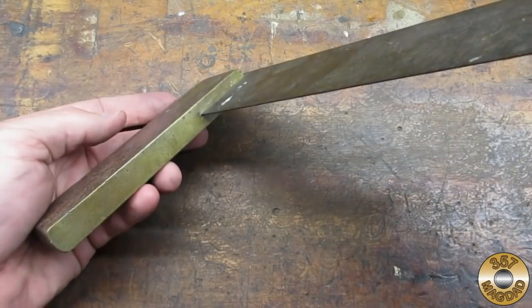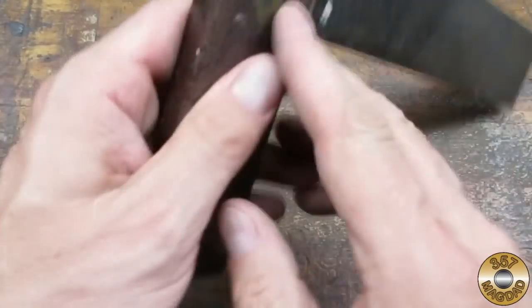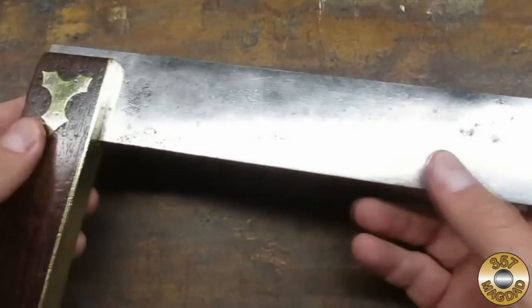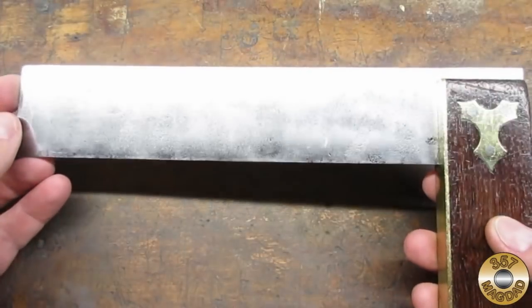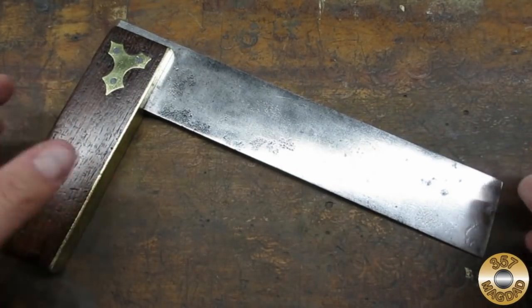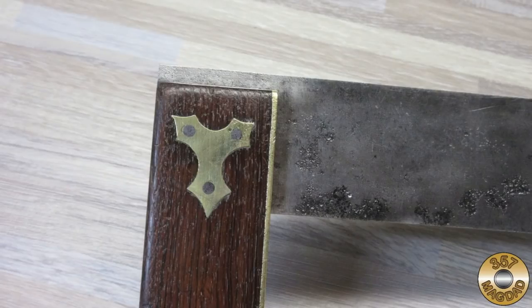Let me take you back to what I started with. Look how pretty this tri-square is now. I wasn't able to find a maker's mark, but it seems to be a high-quality piece. The steel blade has some deep pitting, but it doesn't detract from its functionality. The decorative brass escutcheon around the rivets really makes this tri-square look classy.